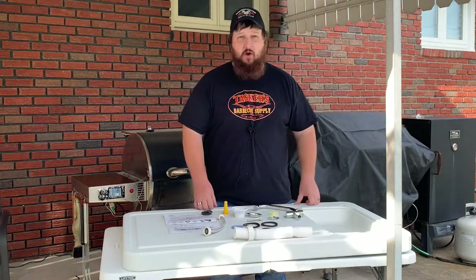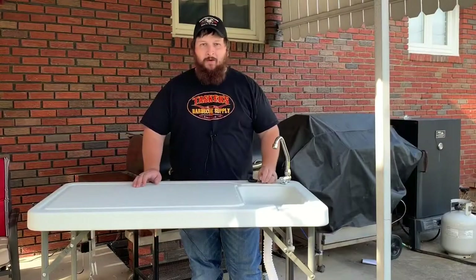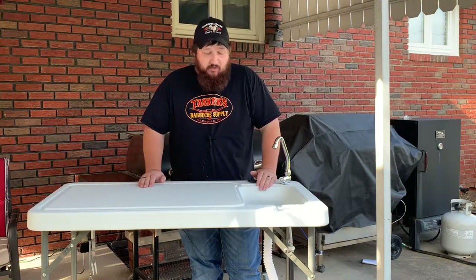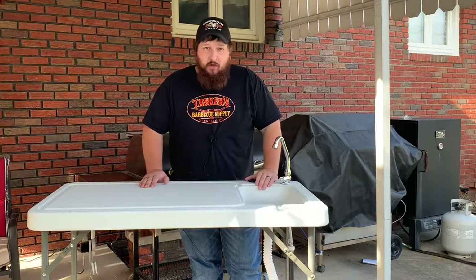So we're going to get this all put together — we'll see you back here in just a minute. All right, we're back. We have our table all put together. It took me no more than about five minutes to get everything together. They give you everything you need, the instructions are very simple, and it's a very easy process.